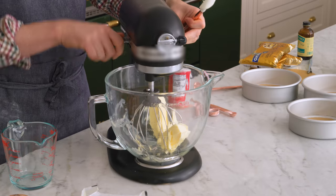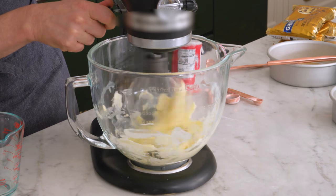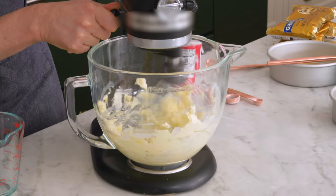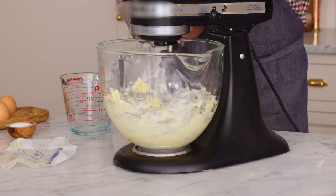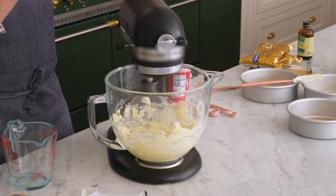Always cream your butter first. Always lock your stand mixer first, because you don't want that to happen. That butter might be a little harder in the center, and you just don't want it to not mix. Creaming your butter at the beginning just makes sure everything is broken up and ready to go.